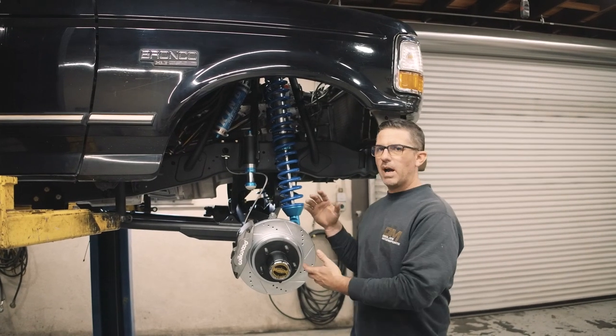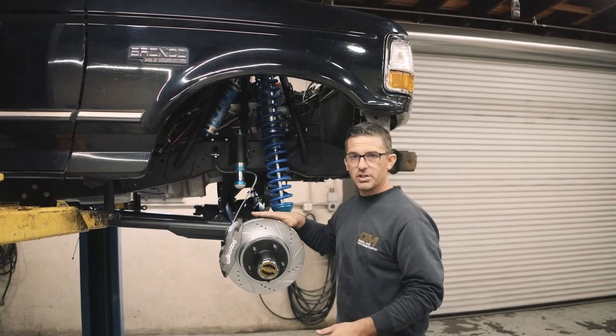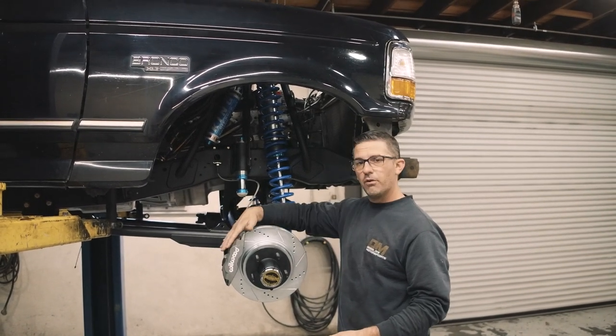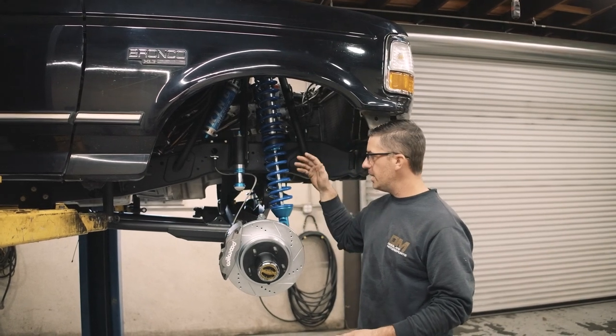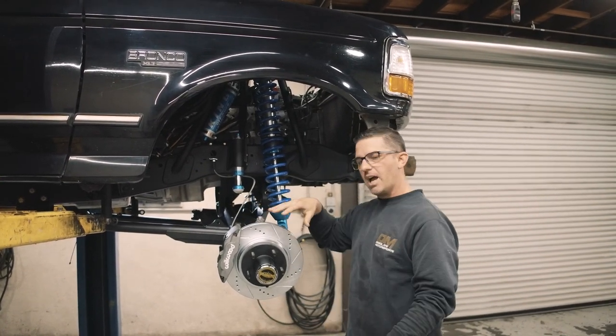All right, so we got the brake upgrade fully assembled — wanted to show you the final product here. You can see the 13-inch drilled and slotted rotor, the four-piston caliper with pads, and the new brake line. The bracket is hidden behind the rotor, so you can't see that, but it's back there.